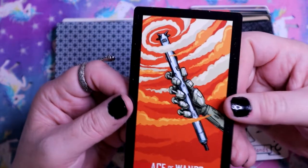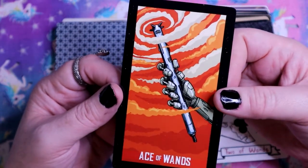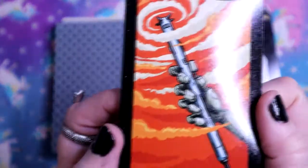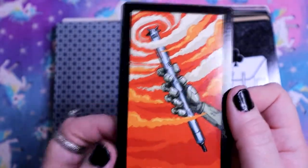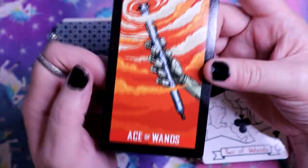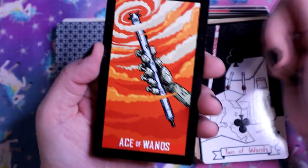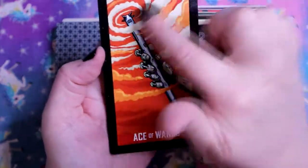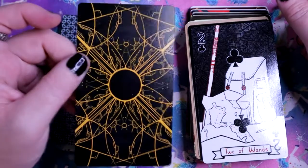Ace of Wands - my first thought was Sonic Screwdriver, it's not, but it's definitely a robot holding the wand, holding it up triumphantly, ready to bring all those ideas in, and you can see them swirling around the wand. Look at the back of this too - I love it. It's apparently from the Tarobot deck.